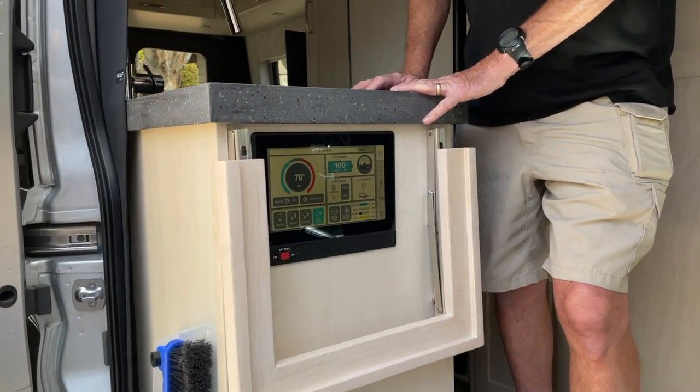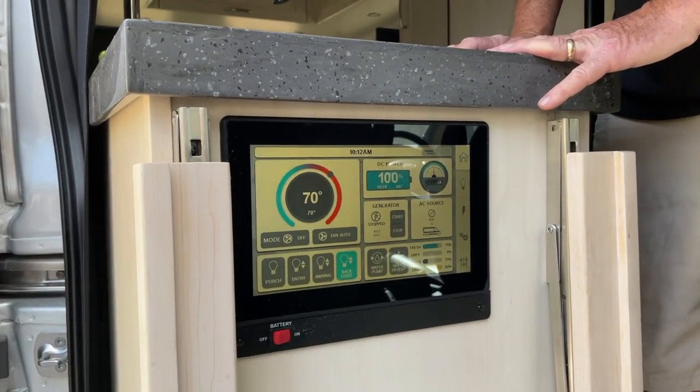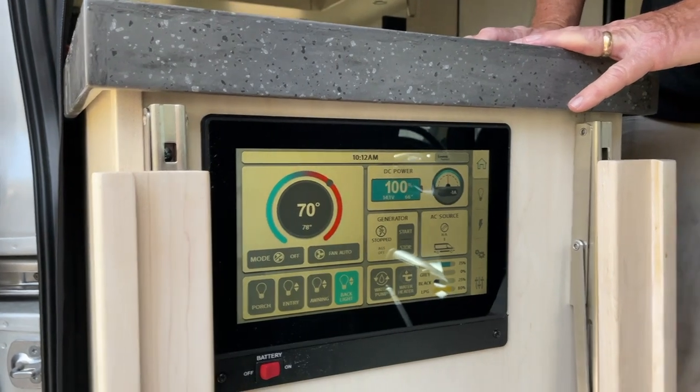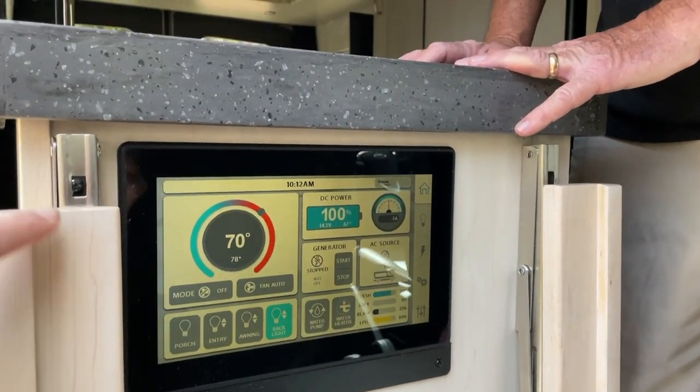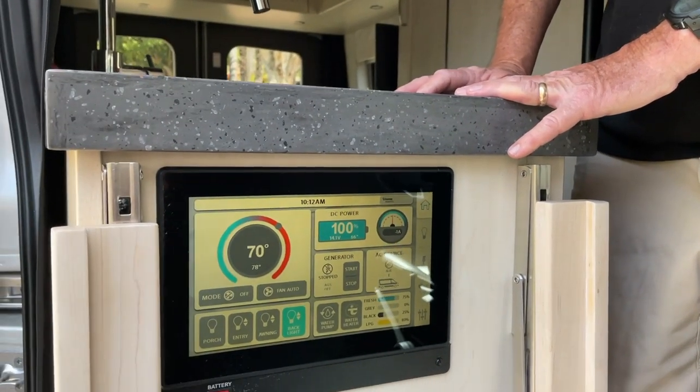Let's go inside the van. The first thing John noticed was the screen — beautiful, large screen, really well done. But this was the problem: this is where the pop-up piece used to come, and they put the screen there.